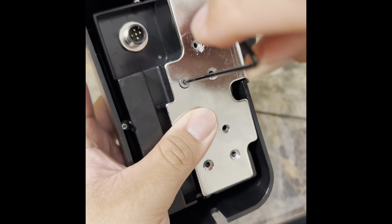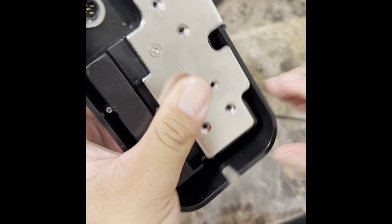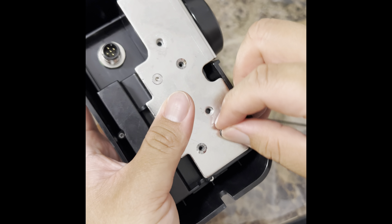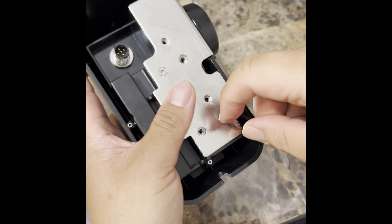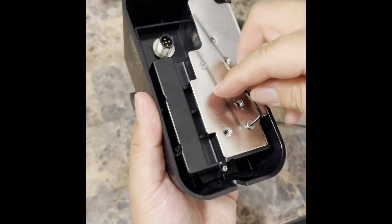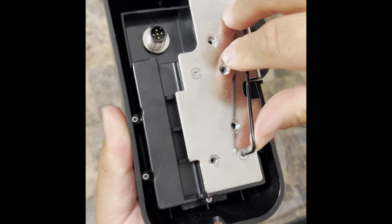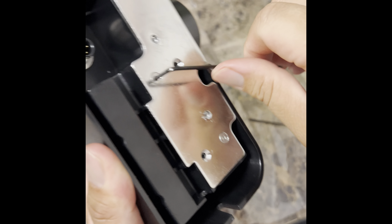I'm pretty sure a ton of you guys are running with the same problem on here where it's running super rough. Instead of buying another new controller, which you don't have to — it's a really easy fix.